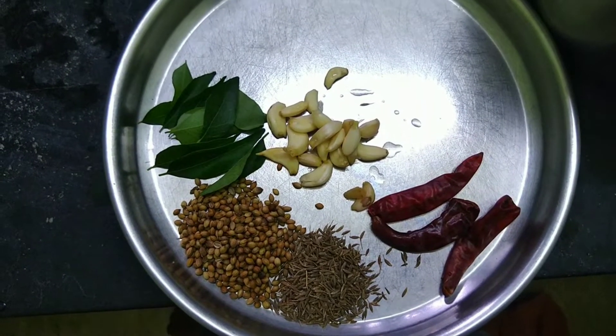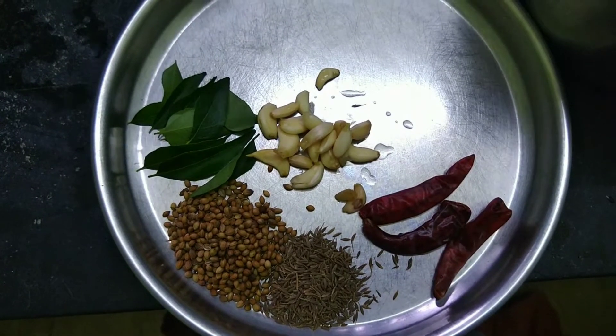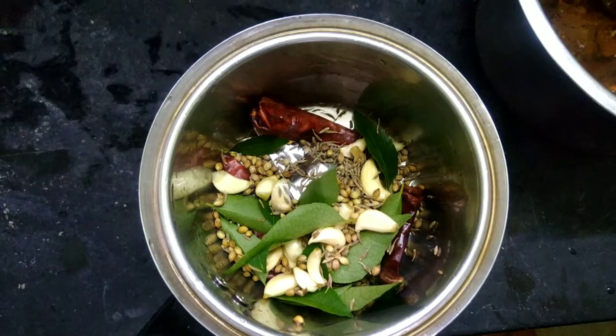Pour the ingredients into the pot. Let's mix the ingredients together and add a little bit more.